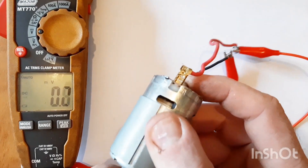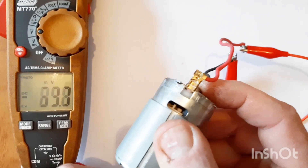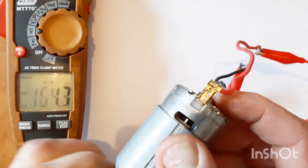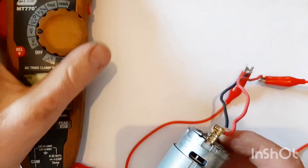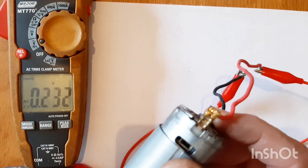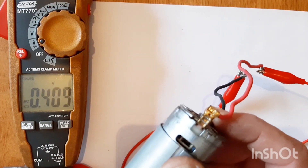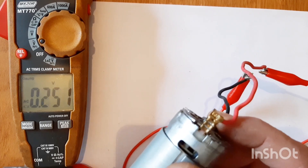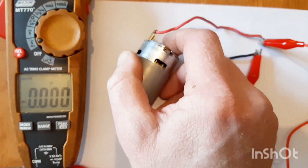That is just terrible - 300 millivolts. Let's check the AC voltage. Also just half a volt. That's nowhere near 2000 volts. So let's go on to the next step.